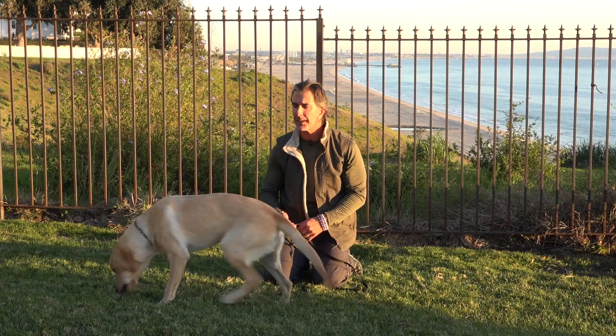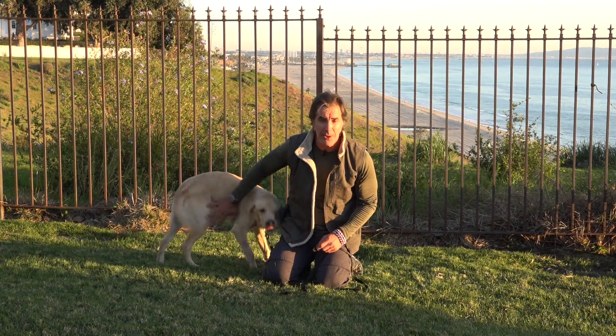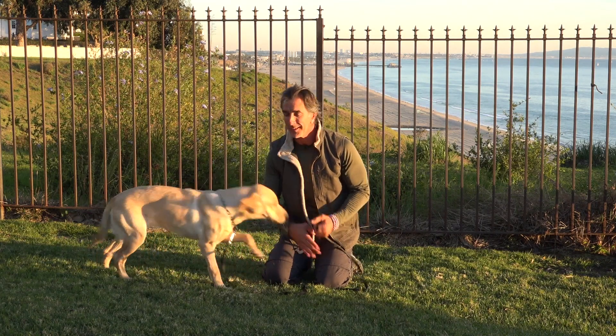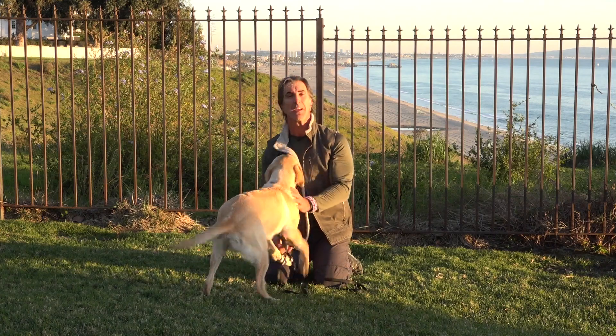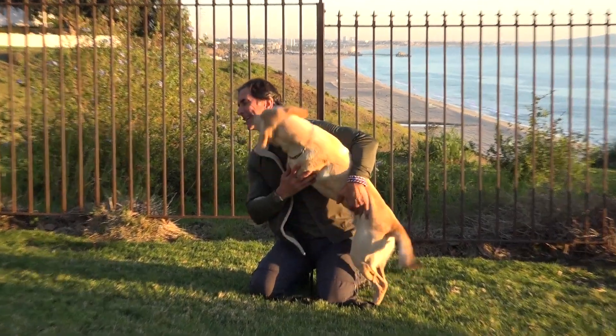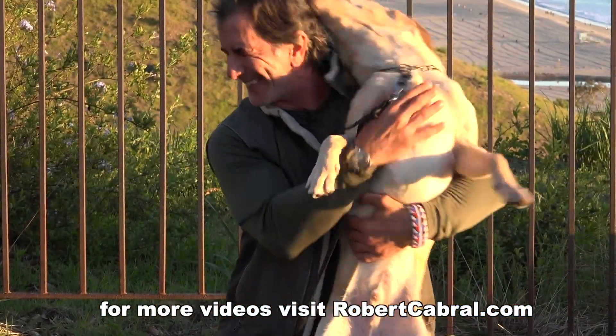The key thing is to keep your training sessions short. Keep them positive. Give the dog the information he needs and the corrections he needs so he knows what you want, and then you'll get what you want. If you like this video, give it a thumbs up and subscribe to my channel. Love your dog like crazy, because they just don't live long enough.